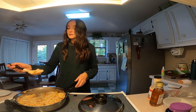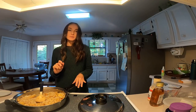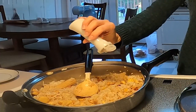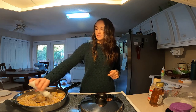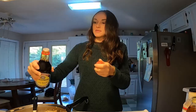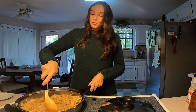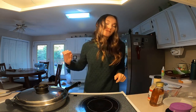Let's taste it. Really good — tiny bit more soy, maybe some more pepper. And one more simmer. Let's go see if Nuri wants some.